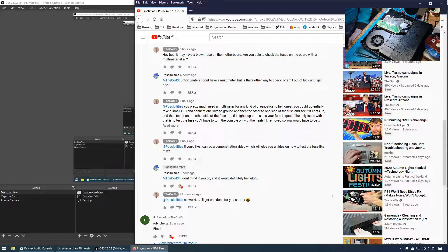I basically told Possibilities I was going to do a video demonstrating how you can do this on a live board. Now, one issue is that if the component you're using to test has a high current draw, there is a possibility of blowing that fuse in the process. So this should only be used in desperate circumstances.